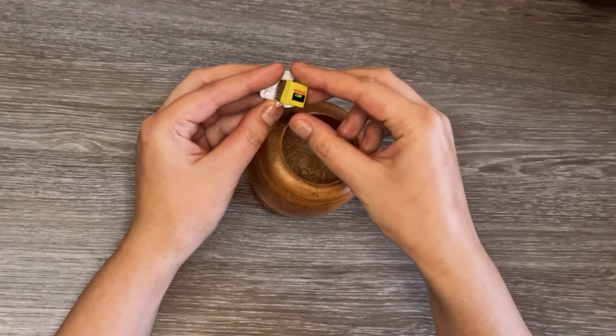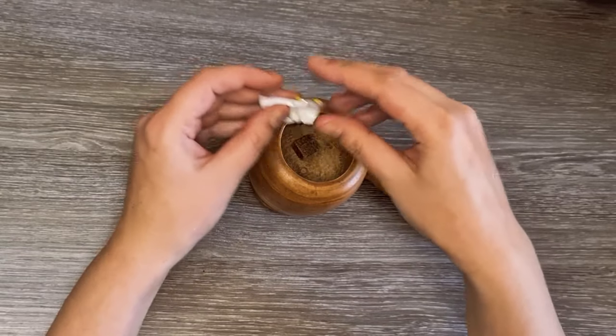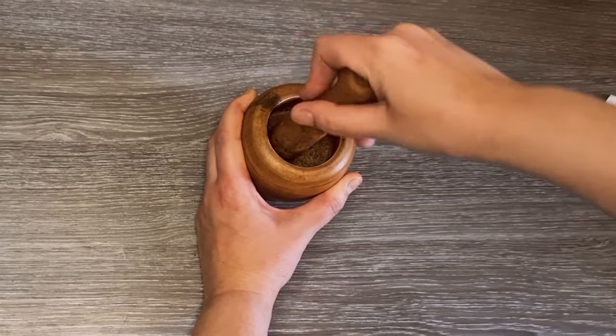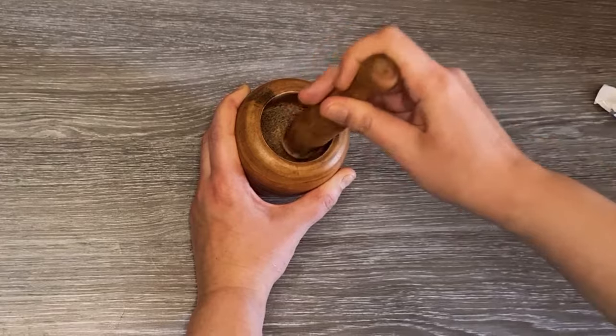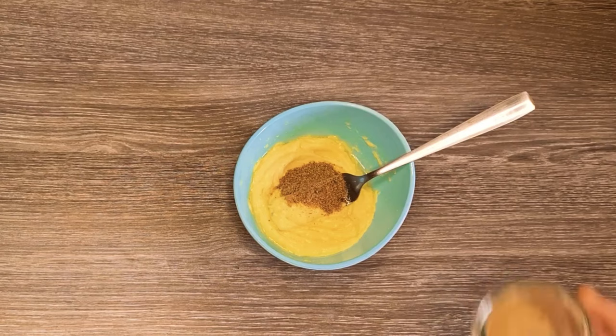I will use a mortar and pestle to break a Maggi cube. I am located in Europe, and I bought my Maggi from a local African store. If you don't have one nearby, use any vegetable cube and adjust the quantity to your taste. Add the Maggi powder, salt and pepper to your dressing, and mix everything well.